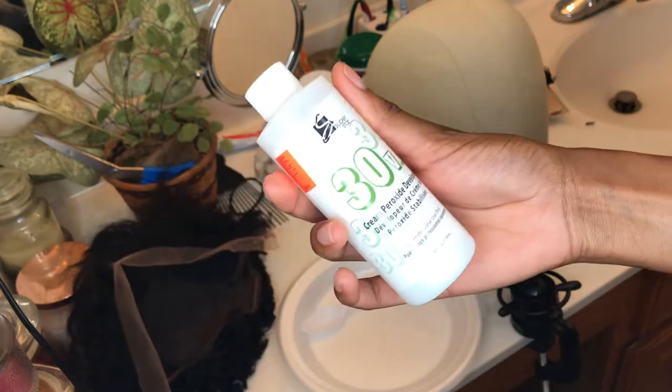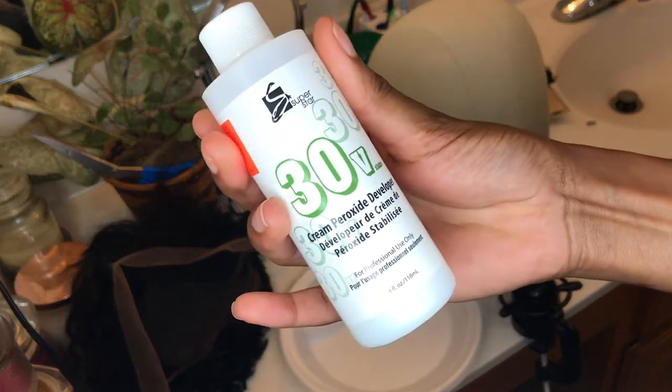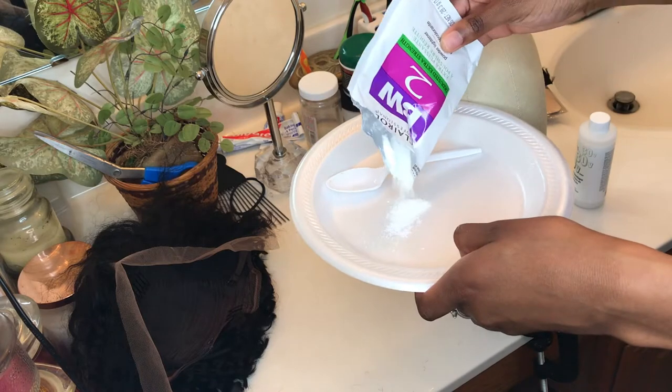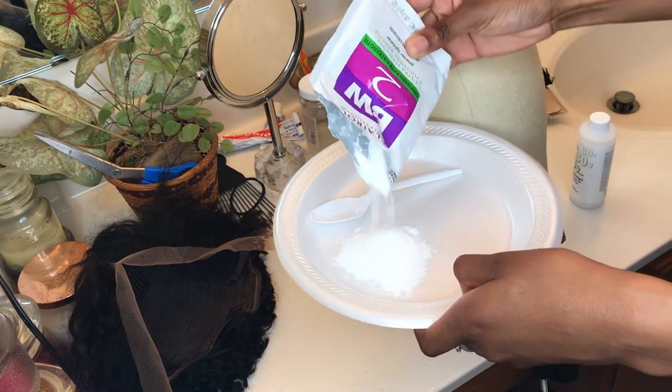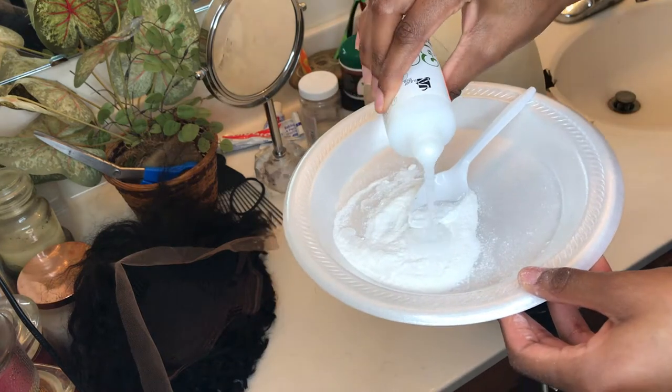So I start off by bleaching the knots. I use BW2 bleach and 30 volume developer and I honestly don't measure the bleach — I just eyeball it. You pretty much just want to get it to a thick enough consistency to where it forms peaks.